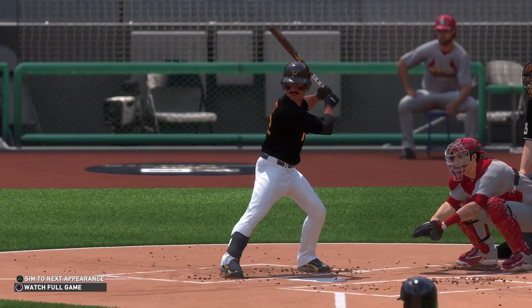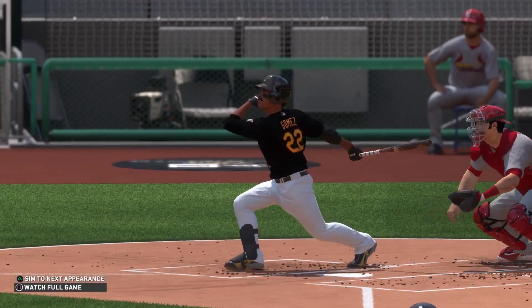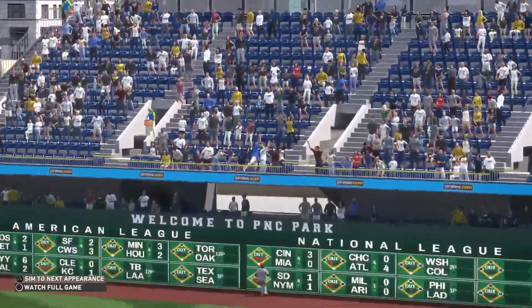Brad, when he got the second out I thought he might come out of this unscathed, but after that towering grand slam he's about as scathed as you can get. Is that a word? Who cares — it is now.